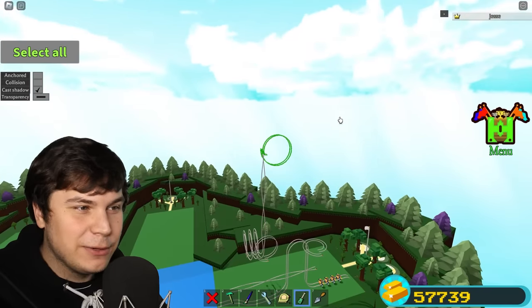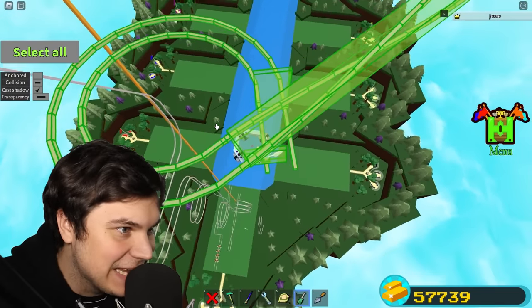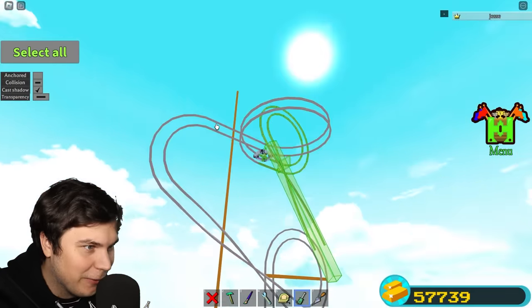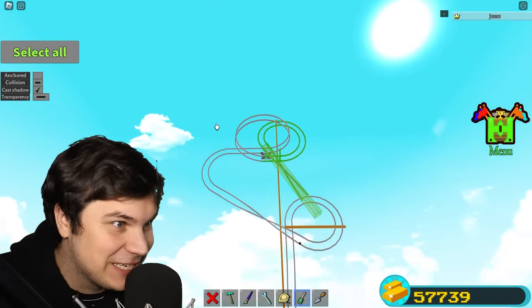That right there looks like it might just make you throw up. This is starting to turn out absolutely insane. I'm currently about a thousand blocks long. Just going in all kinds of crazy directions is so sick.